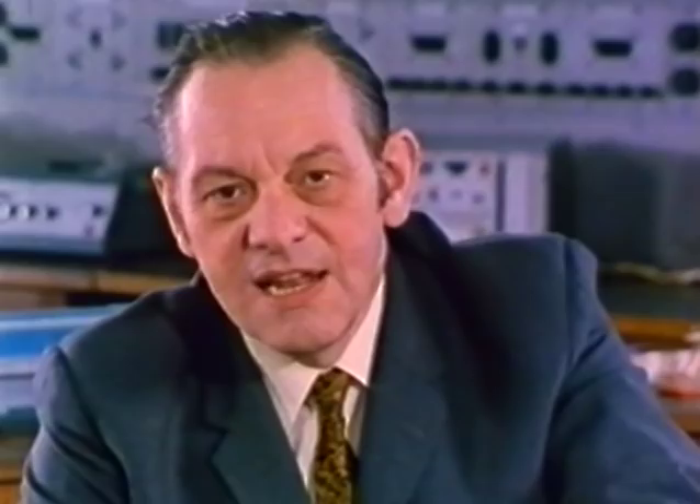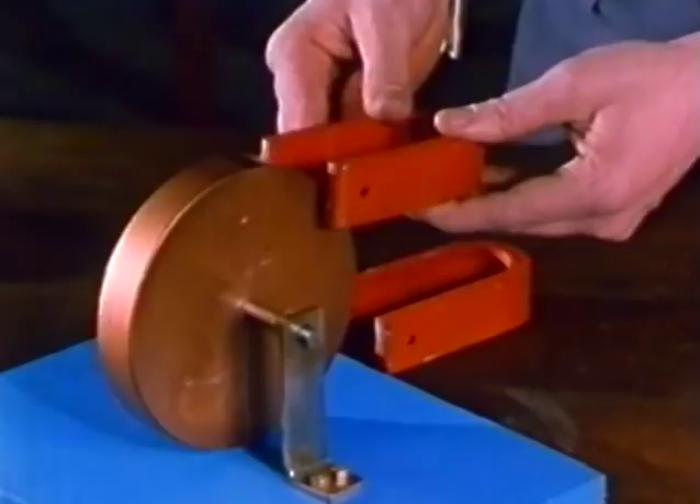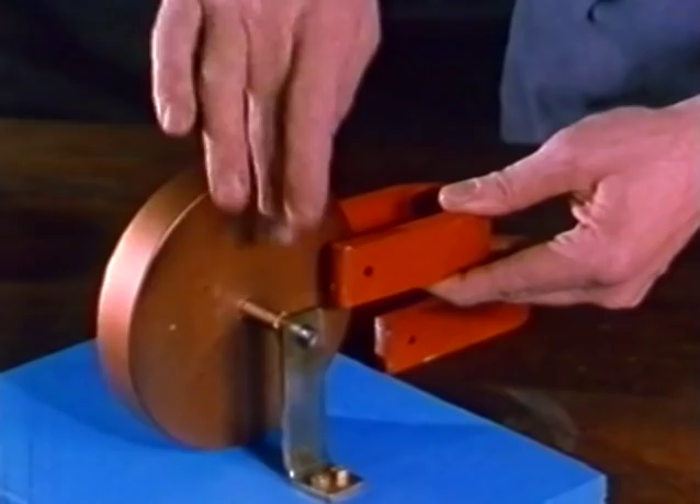Let's see first how it all began. Michael Faraday started with a disc — a copper disc and a horseshoe magnet. He had brushes to collect the current at the edge of the disc and in the centre. Now the next man said, why not put the magnet like that? And then another man said, no, let's put it at the edge like that, and then we can have a series of magnets all the way around.